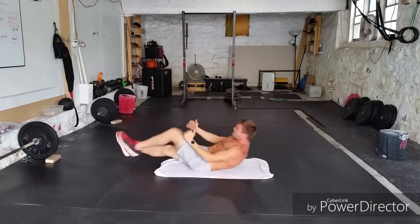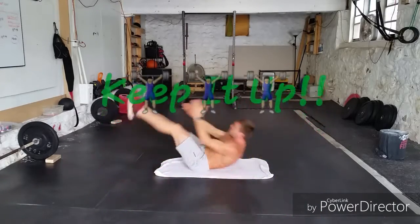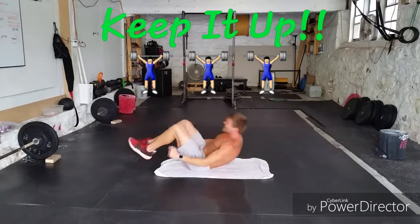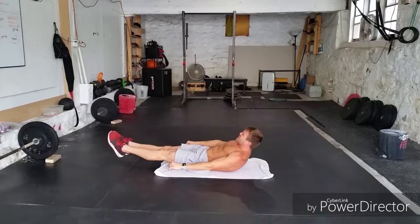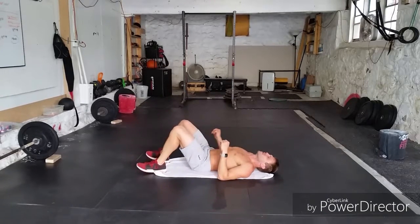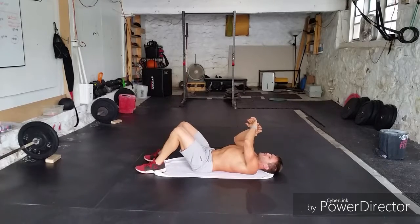Here we go! One, two, three, four. V-ups — one, two, three. Tuck-ups — one, two. Hollow — hold it, you got it guys, staying tight. Five seconds. Rest. That's a burner, baby! About five seconds.